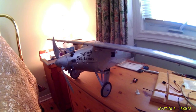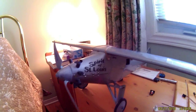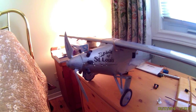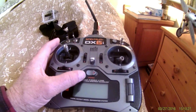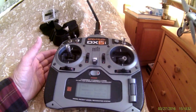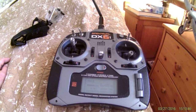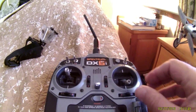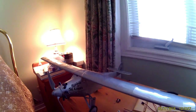My old gillow Spirit of St. Louis was flown years ago with a Cox 0.020 Peewee glow engine. It's now been updated to electric with a very small brushless motor, controlled using a DX6i transmitter and Spectrum miniature receiver, giving full house 4-channel control: rudder, elevator, motor, and aileron.